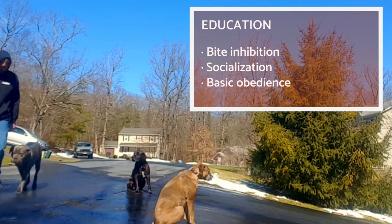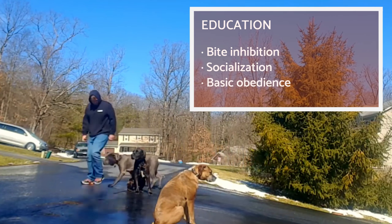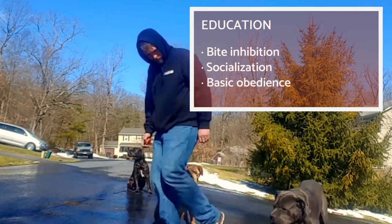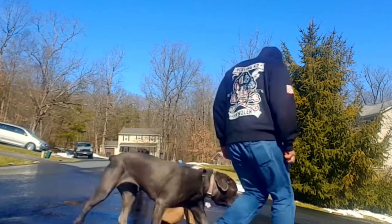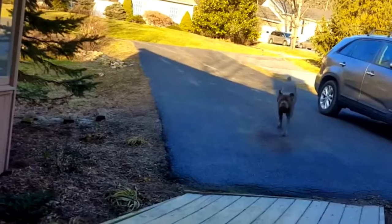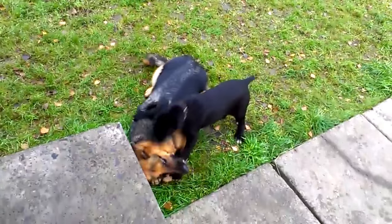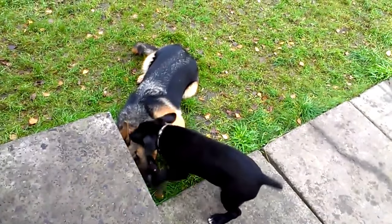It's important to train the Cane Corso when they are very young. Puppies learn the most between 3 and 12 weeks old. You'll teach them to moderate their bite and socialize with different people, animals and environments. The Cane Corso puppy will also learn basic commands such as sit, stay, down or heel. This is extremely important for the dog's safety. A properly trained and socialized Cane Corso will be a calm companion and tolerant of other people and dogs.